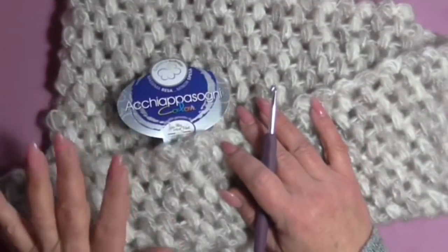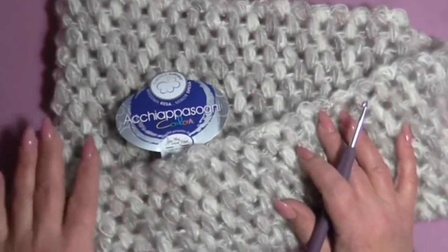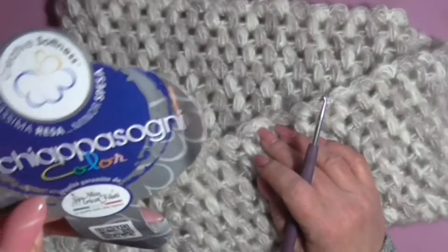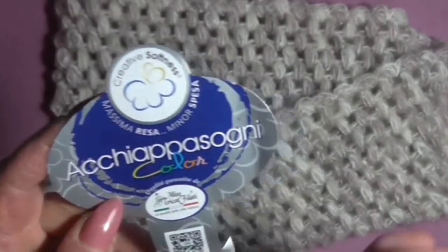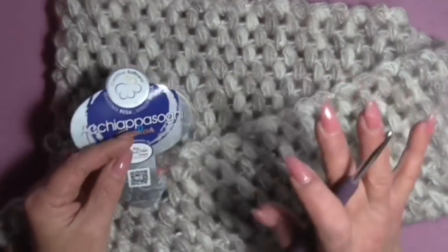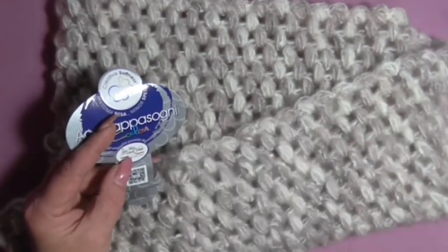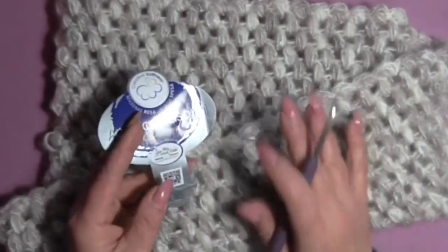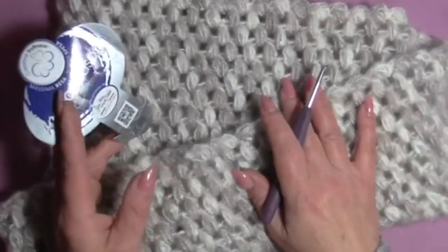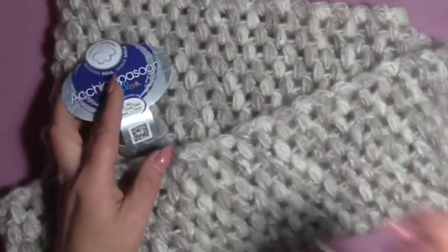Hello everyone, welcome back to my channel. Today I'm here to present this very simple cold neck (cowl) made with this yarn from the Mistricko yarn line. I made this cold neck with a single needle — 100 grams and 280 meters. The composition is 35% merino wool, 35% acrylic, 30% polyester. The recommended hook is 5.5–6; I worked this cold neck with a size 5 hook.